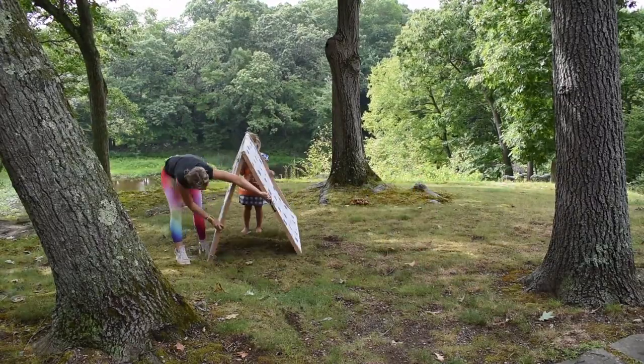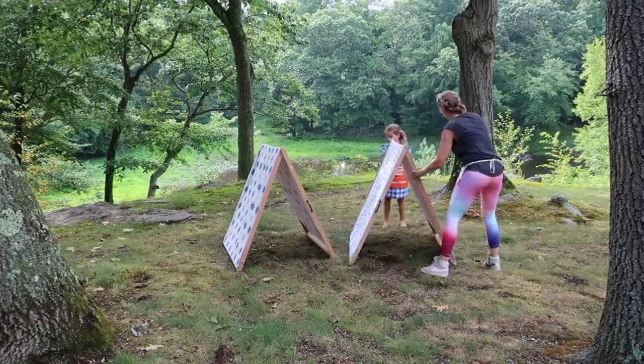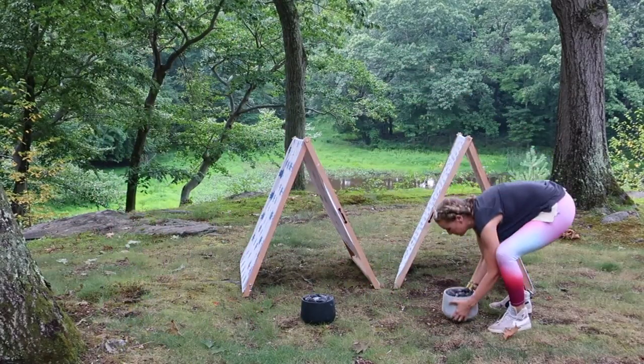Then we filled in around the burner with more decorative river rocks. Needless to say, this was the easiest part of the entire project, but probably my kids' favorite detail — because marshmallows.